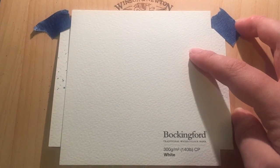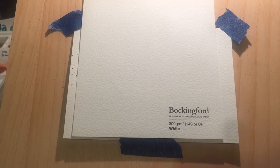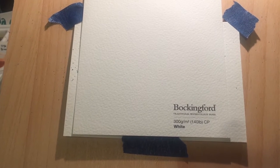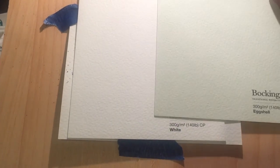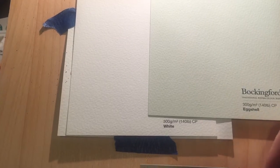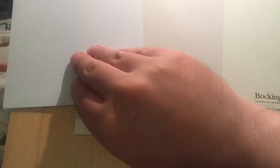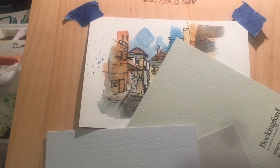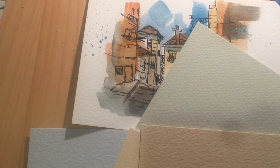They are 140 lb / 300 gsm cold press paper, and in amongst the samples were a set of five coloured papers. I thought I'd show these to you because they're really cool. There's an eggshell, a grey, a blue, a cream, and an oatmeal. You can buy them in quarter, half and full imperial sheets via Amazon and so on.